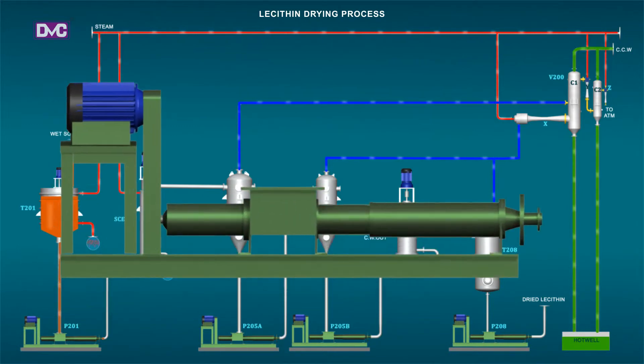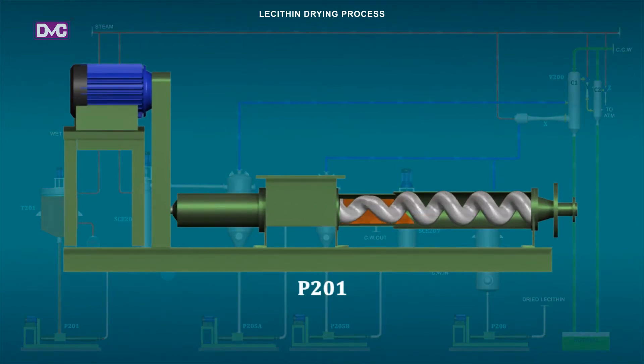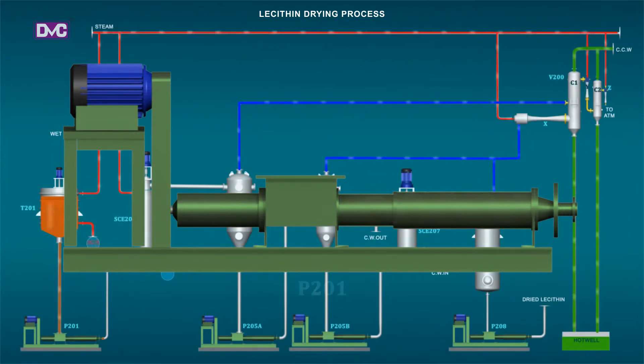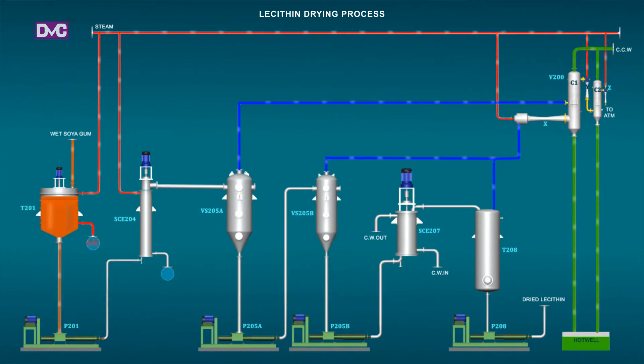The wet gums are conveyed by a positive displacement pump P201 to scraped surface heat exchanger SCE204. Pump P201 is provided with a geared motor and V-belt pulley for reduction of speed. The feed rate is regulated by the panel-mounted VFD which controls the pump's drive motor speed.